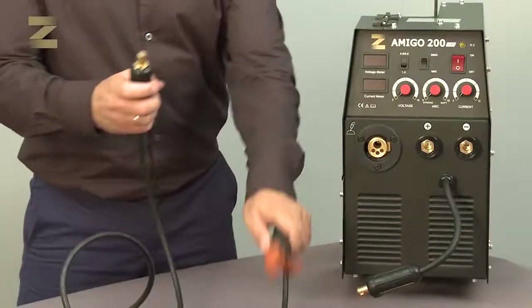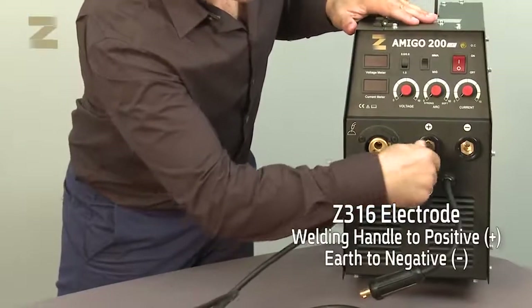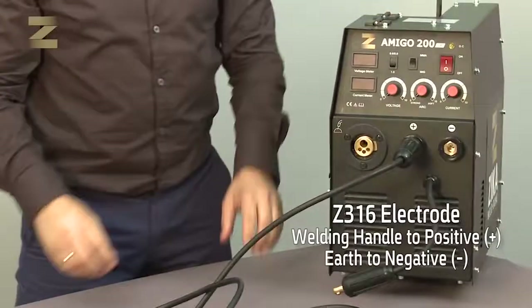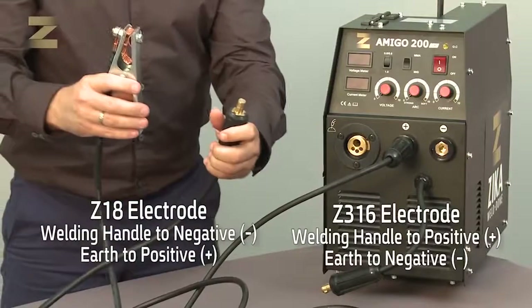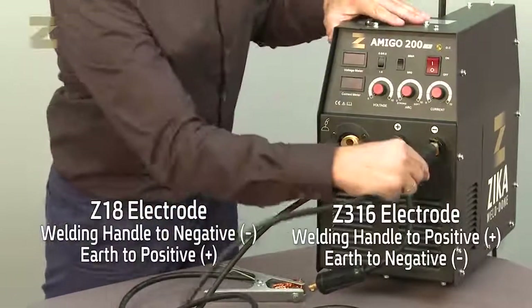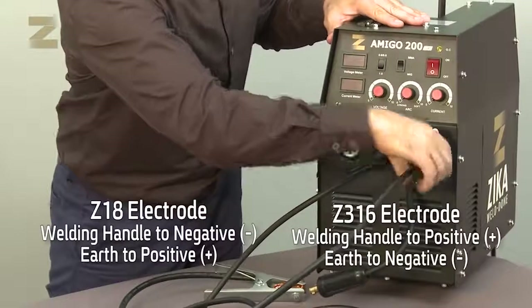Connect the welding handle to the positive or negative connector. For example, with Z316 electrodes, the welding handle is connected to the positive connector and the earth connection handle is connected to the negative connector. In the case of Zika18, the welding handle is connected to the negative connector and the earth connection handle is connected to the positive connector. Make sure to select the correct connection.